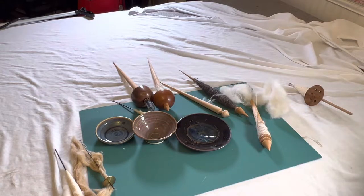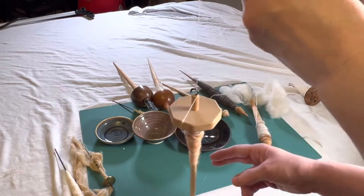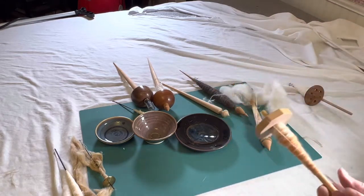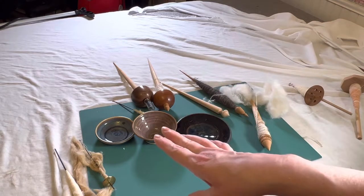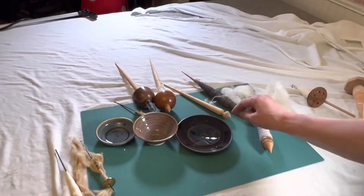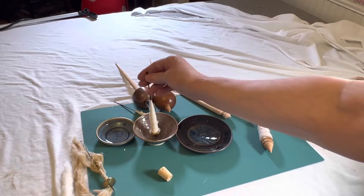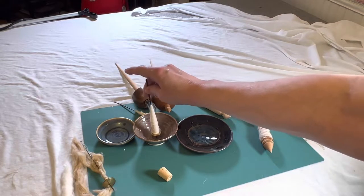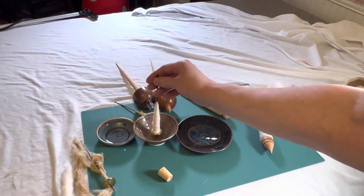There are different kinds of support spindles. Some of you may be familiar with an average drop spindle. When you spin it, the weight of the yarn has to be strong enough to support it in the air. But if you're spinning really fine fibers and threads, that thread is not going to be strong enough to support itself. So what they've developed are these support spindles, meaning a surface supports the weight of the spindle. Therefore there's no weight pulling on the yarn when you spin, so you can spin and draft without it snapping and breaking.